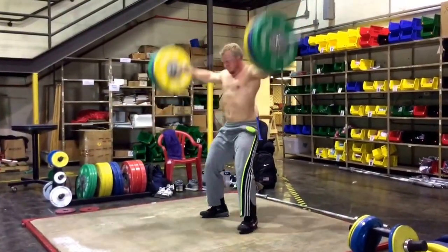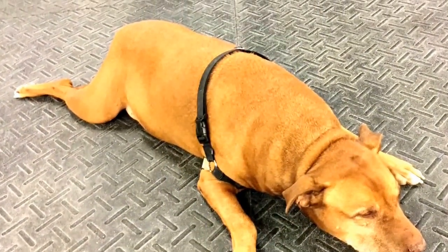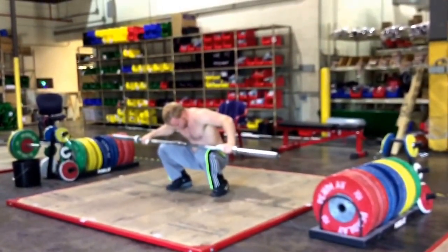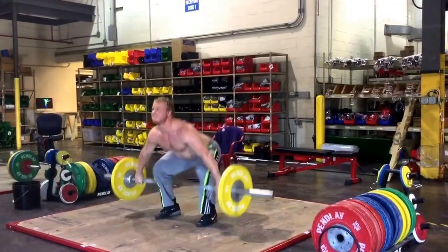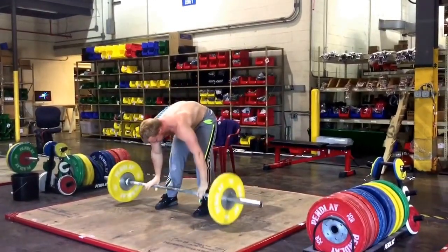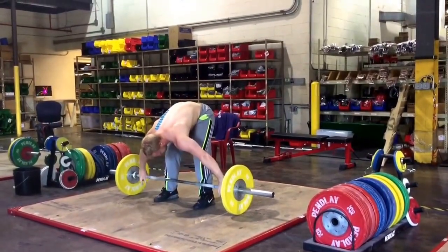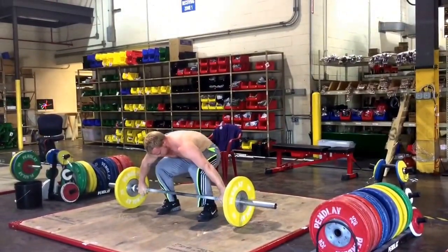This is the break between the morning and afternoon session. I put that in there because I assumed you would have taken a nap — yes, similar to what Max was doing right there. There was about a two-hour break between those two workouts.